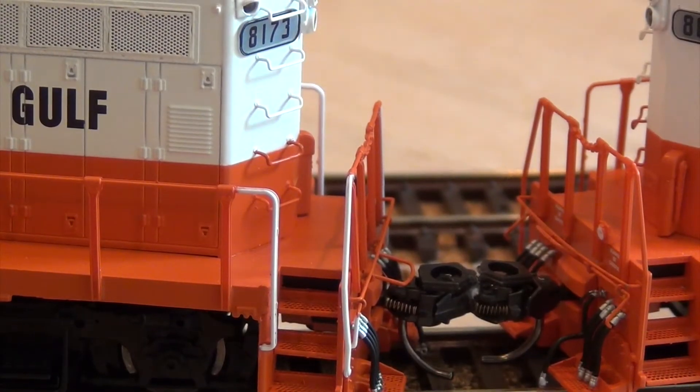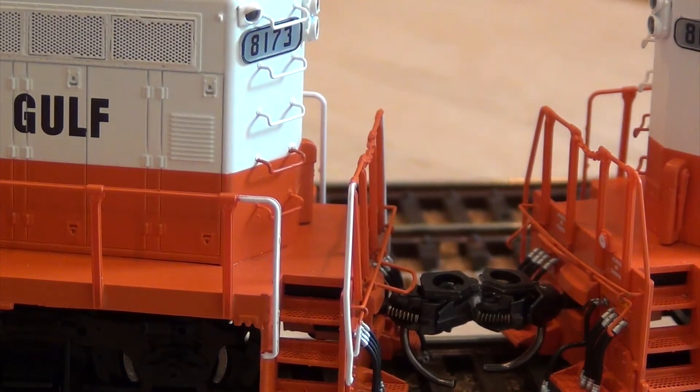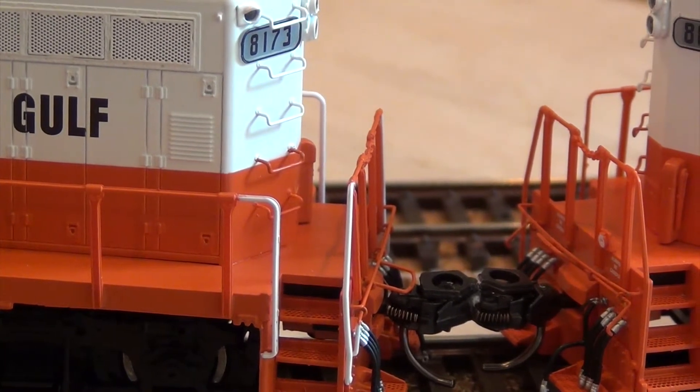Here's what it looks like from a side view. I know it doesn't look overly prototypical — it does give you some extra space in between the locomotives. But with my layout being a small layout, I don't have 30 or 34 degree radius turns where I could afford not to do this. This was an effective, inexpensive manner for me to be able to connect these locomotives and run them without any kind of collisions between the two locomotives.